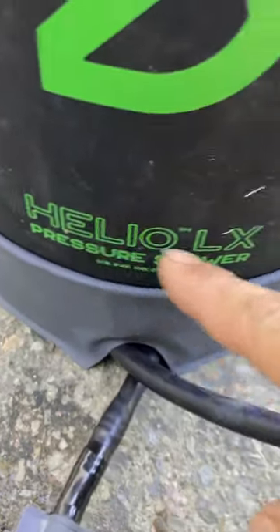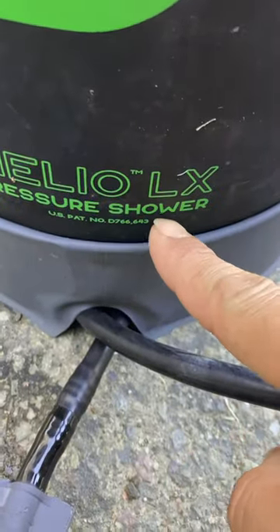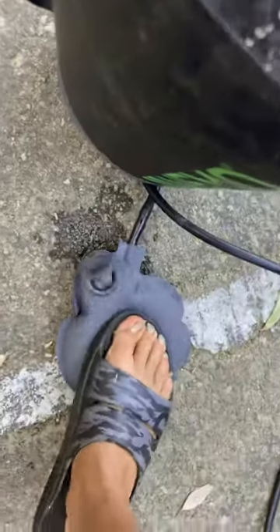This is the Helio LX pressure shower. Like it says, you pretty much fill it up with water, close this one, pop this one open, and pump it up — maybe like 15 to 20 pumps to get it all pressurized.